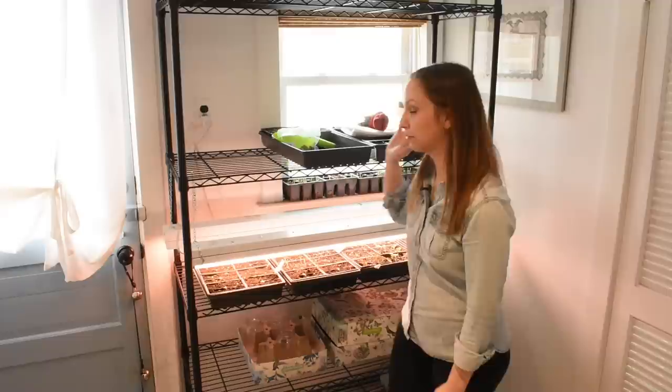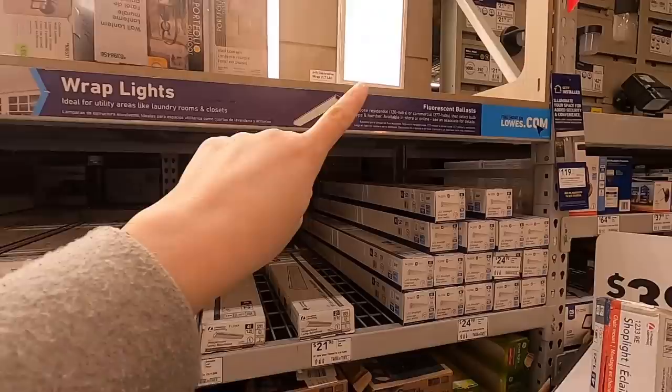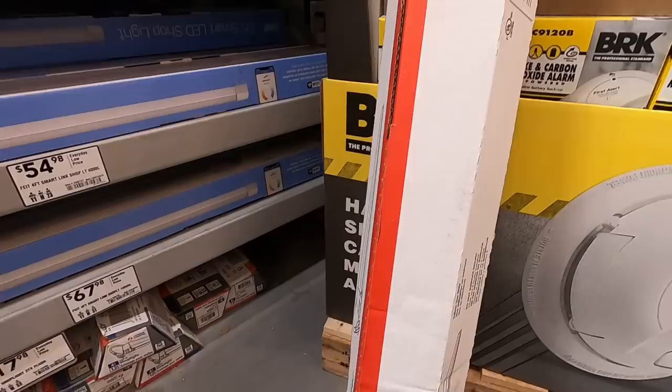I grow everything for half an acre in this tiny addition of our house, and I only really utilize three racks for half an acre. I still rely heavily on succession planting, direct sowing, winter sowing, and growing all different kinds of flowers — both hardy annuals and tender annuals. You can have success and you don't need to spend a lot of money. So let's go to Lowe's and get one of these lights. Here I am at the lighting area — we want the shop light section, fluorescent ballast. I'm just looking for the cheapest option, which is $17.98 for a four-foot shop light that takes two T8 bulbs. It doesn't say it comes with chain, so I'll need to pick some up.